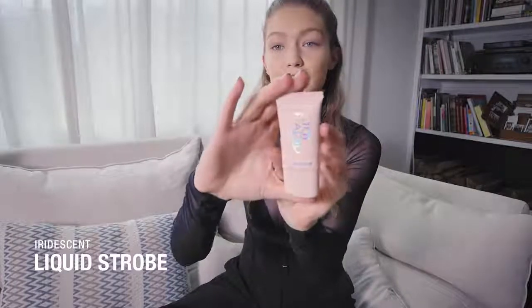Wait till you guys see this next thing — our liquid strobe, so cute. It literally glows the color of a unicorn, if you weren't aware of what a unicorn color is. It's this.